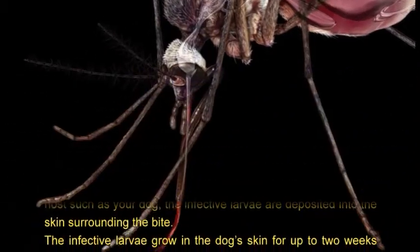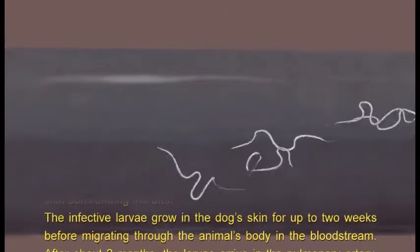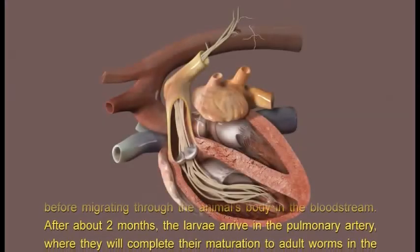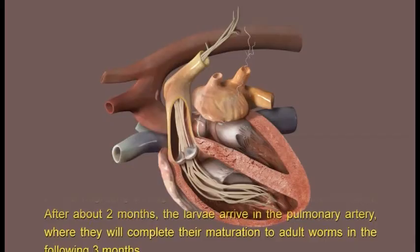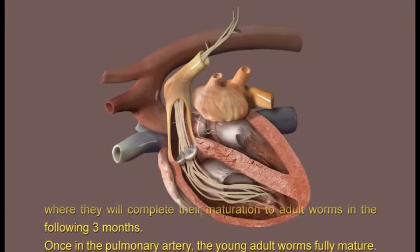The infected larvae grow into the dog's skin for up to two weeks before migrating through the animal's body in the bloodstream. After about two months, the larvae arrive in the pulmonary artery, where they will complete their maturation to adult worms in the following three months.